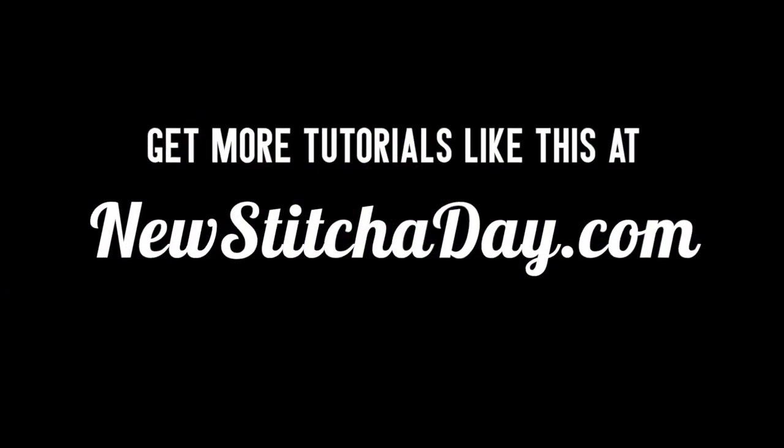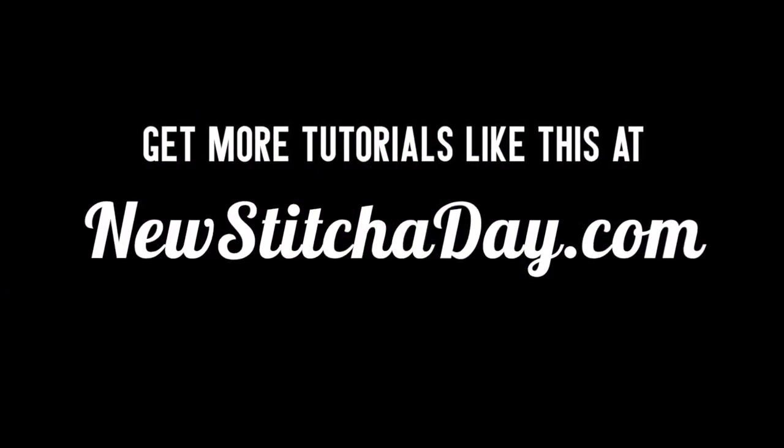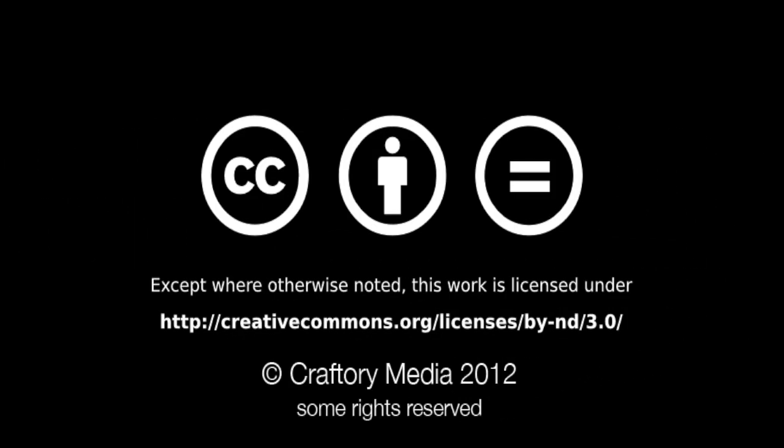Want more? Check out our website at newstitchaday.com. We'll see you next time.